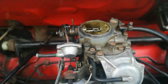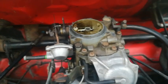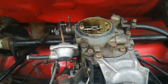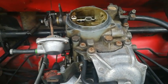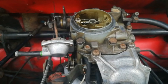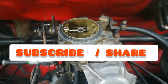Well guys, that was just a few tips for you regarding your carburetor. Like I said, it's not a highly technical video — it's just based on my experience and how I've got to know it and solved the problems myself. I hope this information has given you a better idea of how the carburetor works. If you've liked it, you can subscribe to my channel, and thank you once again for watching.